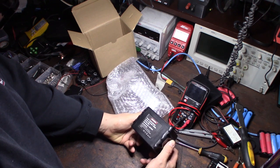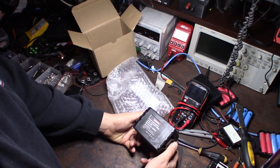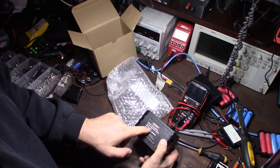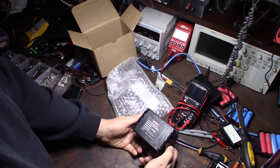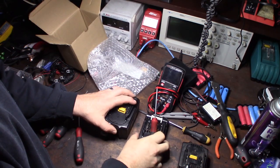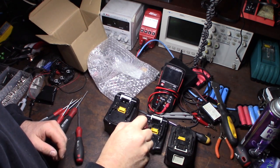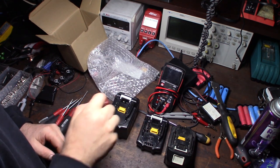This was about $45 on eBay - I'll put a link so you can get it. It actually says BL1830, not 1890 - I thought it was 1890. Anyway, I want to show you the difference between the legitimate balanced charging circuit and the bootleg, non-genuine unbalanced charging circuit.